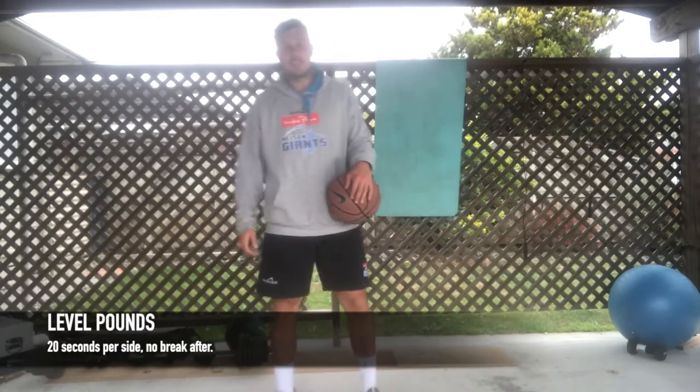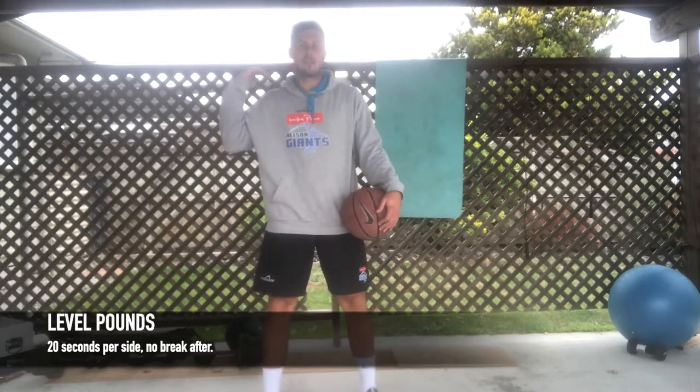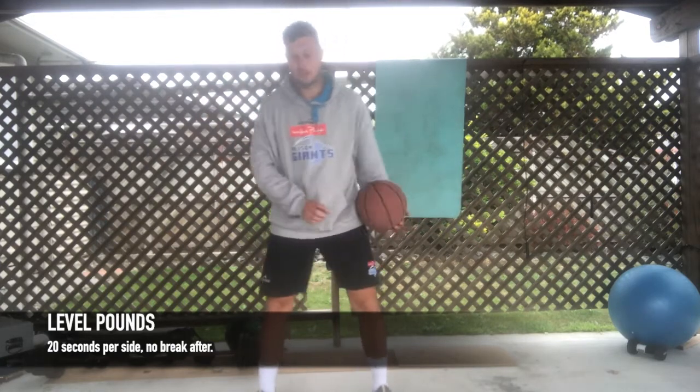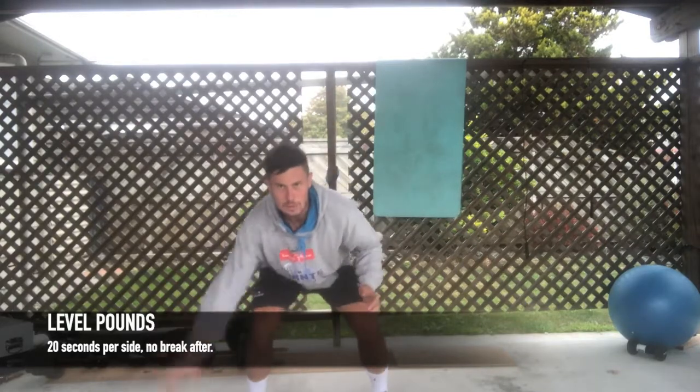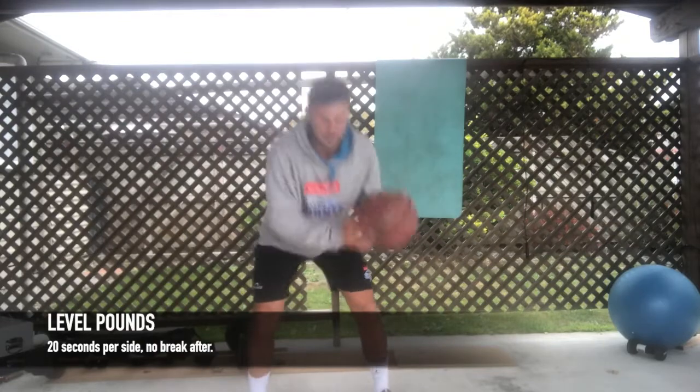After that you've got level pounds. You're bouncing the ball three times at each level — the levels are your knees, your waist, and your shoulders — pounding the ball hard three times at each. You can switch to the other hand. One, two, three, then the same thing on the other side.